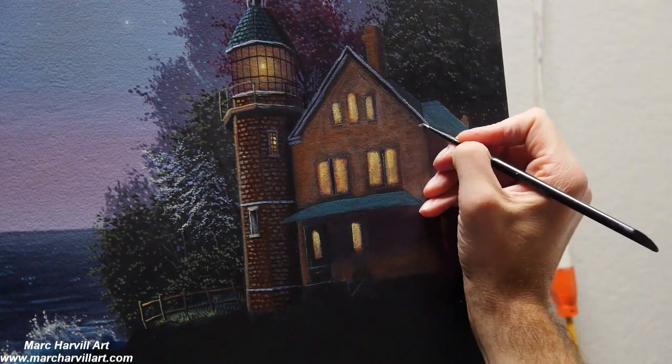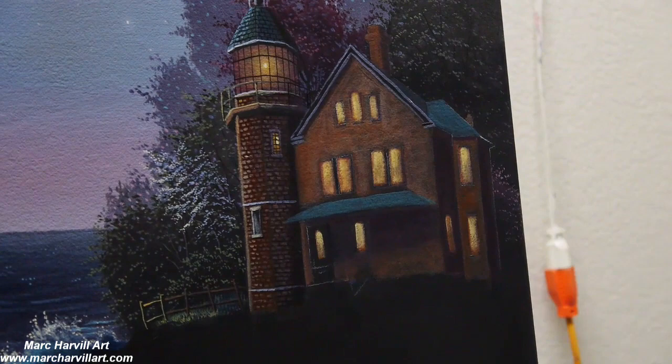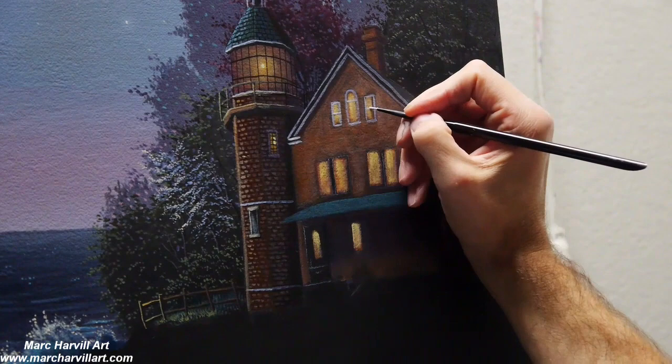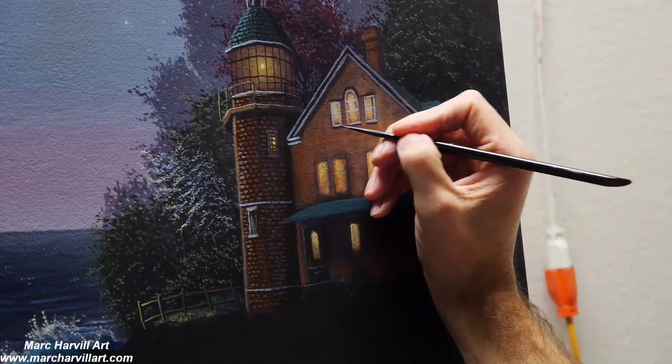Kind of working on those gables there and finding the right pitch into that roof, starting to square things up a little bit more. Now I can start to form the windows — I've mixed together a nice light gray color to start to form kind of that wood paneling around the windows.